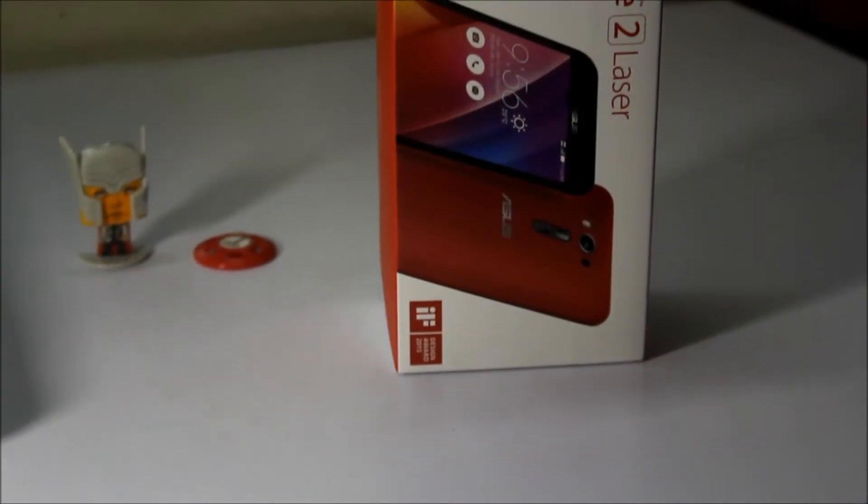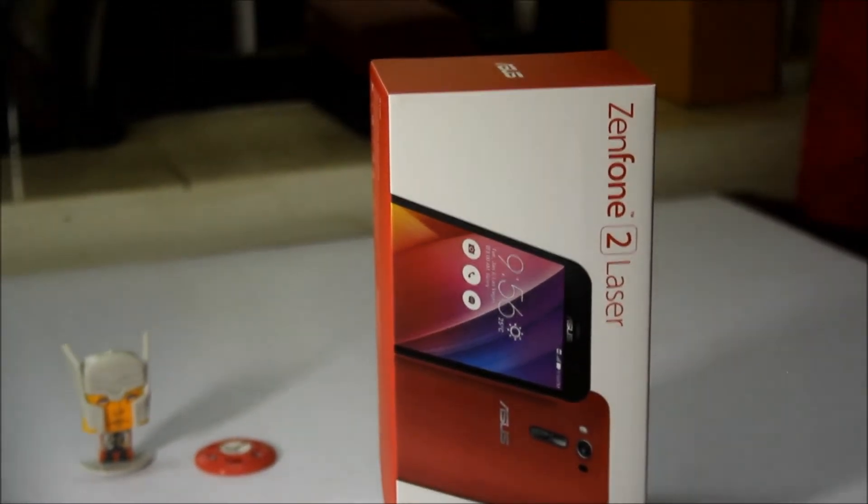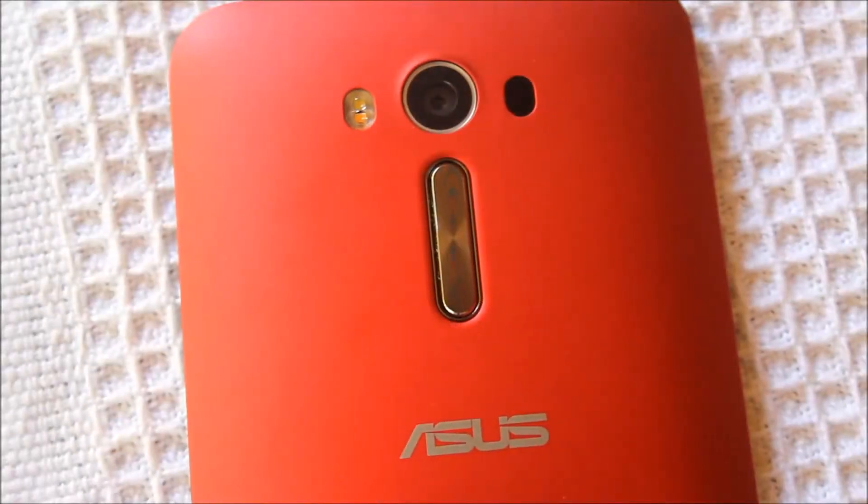What's up guys, this is GD. Today we have the beauty of sun, beautifully crafted with the ultra thin edges — the ASUS Zenfone 2 Laser. It's a 2015 mid-range smartphone.